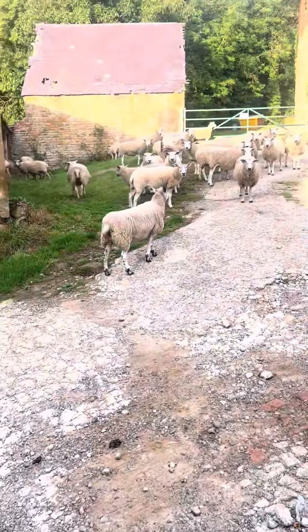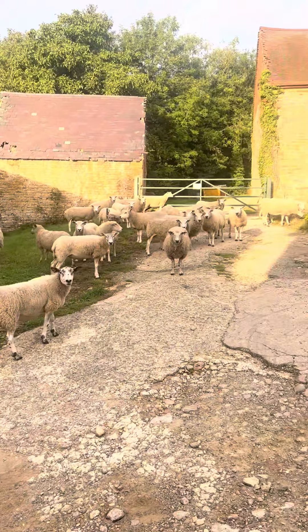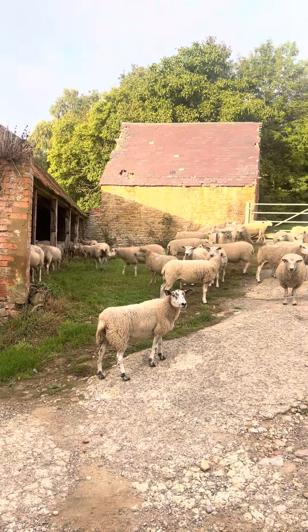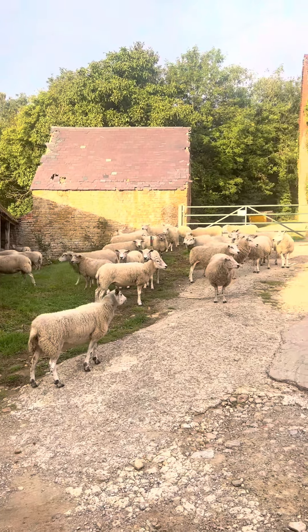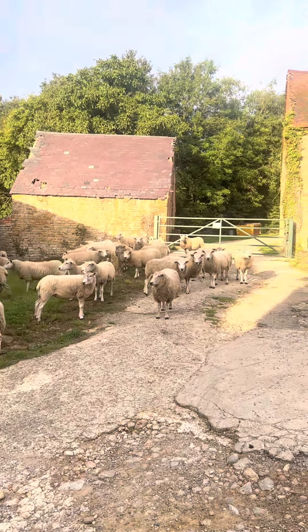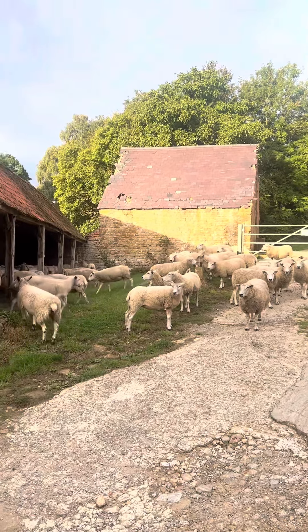That's it — that's all the grass drilled. All we need now is some rain. I've just come out of my house to find this lot. Shouldn't be here, obviously. It's a fairly regular occurrence in the countryside: sheep escaping. I'm going to find out whose they are so I can ring them up and tell them to come and fetch them.